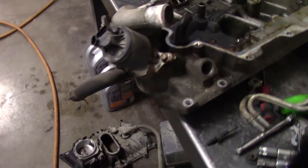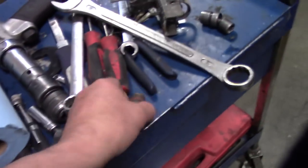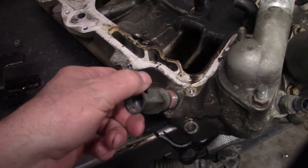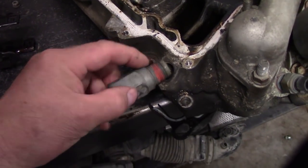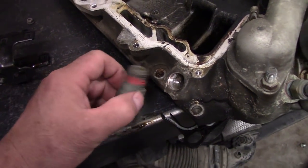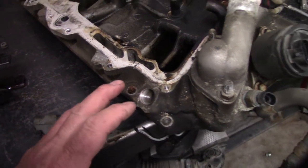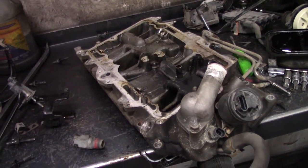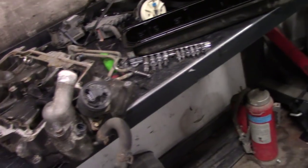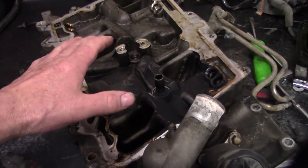We always replace that connector right here — it's just a good idea. A lot of these older ones, as you're removing them, the aluminum pot metal just breaks off. They make a special easy-out tool for extracting the broken piece. Worst case, you can buy the whole lower intake at a reasonable cost.